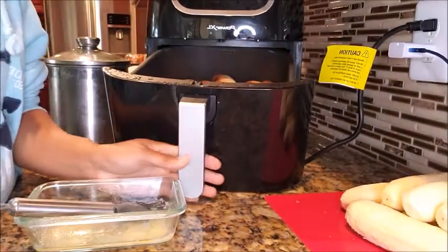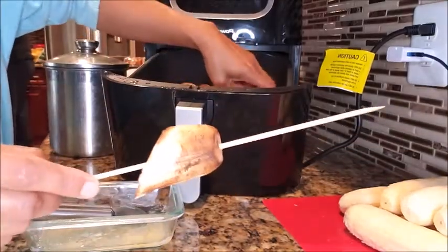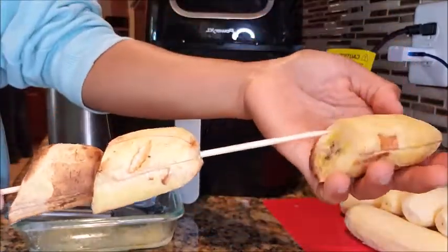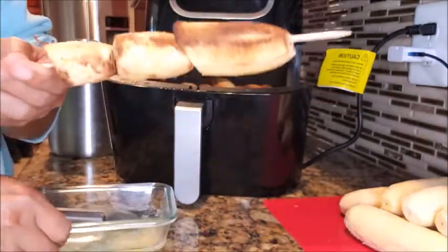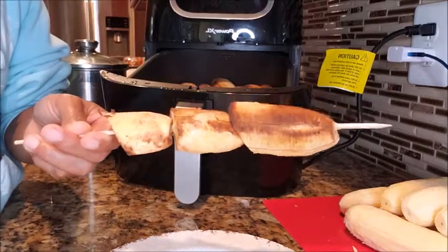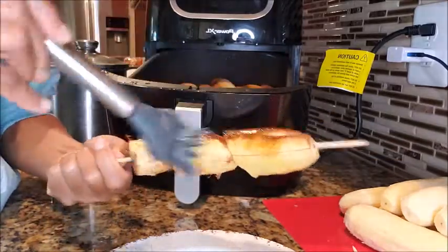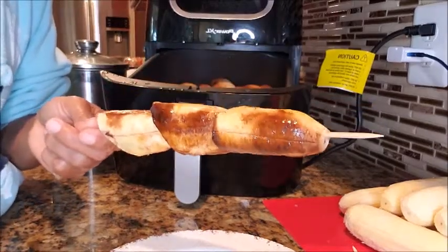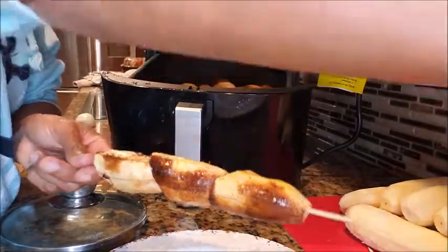I'll pull them out and stick them here — I'm going to do three. This is what we do in the Philippines: I've got melted margarine here. You don't have to do this if you're on a diet, you can eat it as is. But we brush on the margarine and then sprinkle sugar on top.